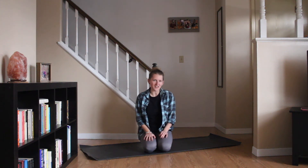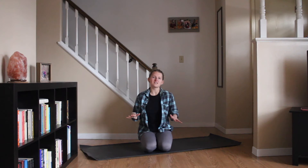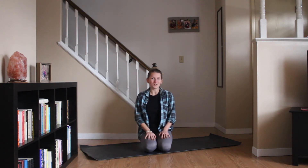Hi everyone. Today we are doing yoga for recovery. This is great for after an activity or when you're really feeling like you need to take some time to really slow things down and stretch it out. So whenever you're ready, grab your mat and let's get started.